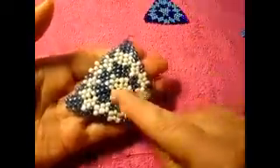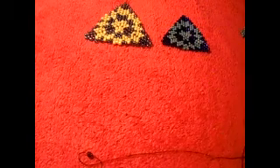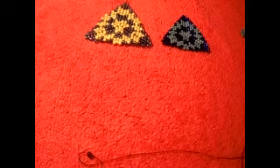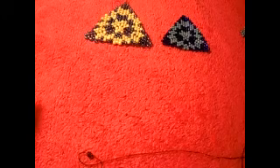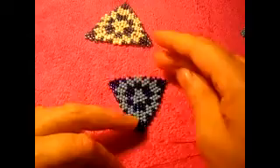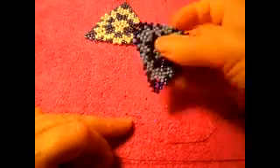Now we're gonna begin with this pattern. This one is size eight, this one is size six — two different sizes just like that. In this video I'm not going to talk fast so I hope you guys can understand me better. We're going to begin now.